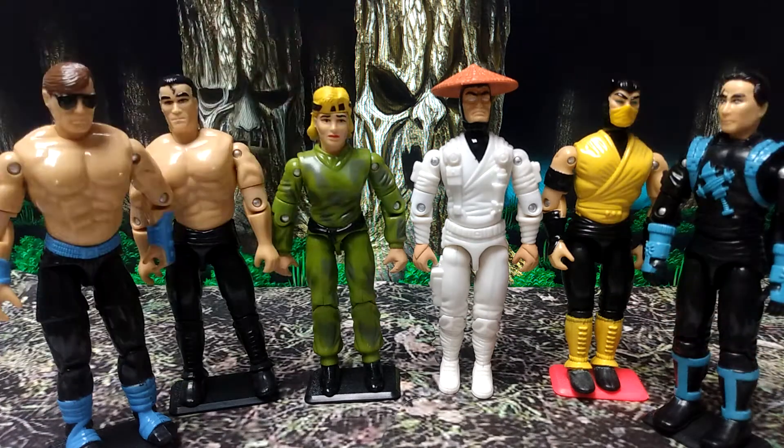What's up everybody, Son of Mel Balls here, bringing you a Mortal Kombat video because I haven't done a Mortal Kombat video in a while.